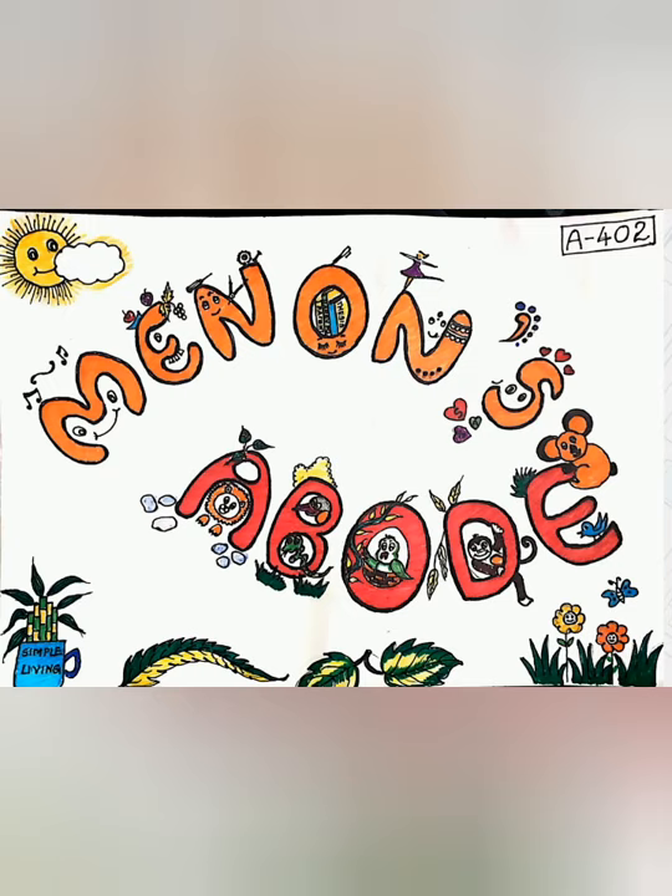How did you like it? Did you like the creativities? If yes, do comment, do let me know. The colors were very less but I managed it. Bye.